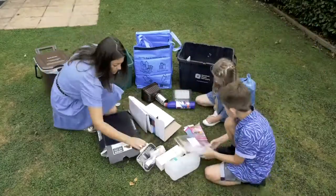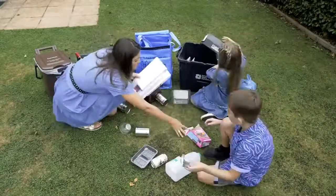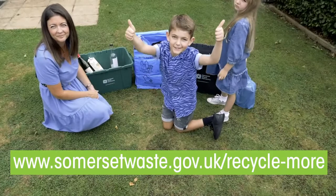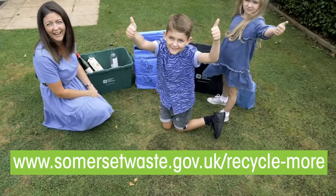Separating your recycling really helps us recycle more. If you're not sure it can be recycled, visit www.somersetwaste.gov.uk/recycle-more.